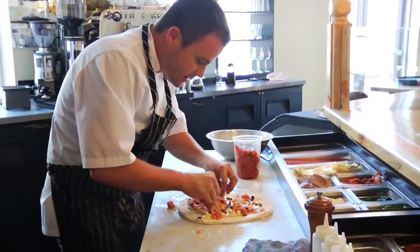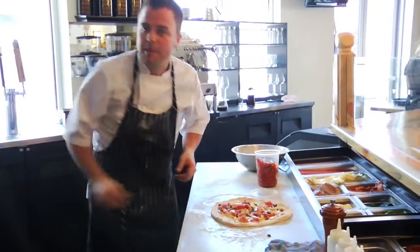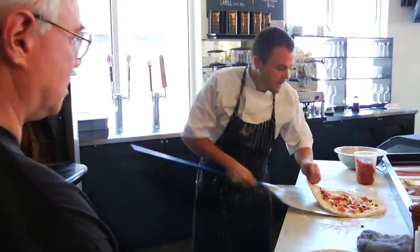So we're adding our speck and our prosciutto. When you're cooking it instead of putting it on afterwards like they do in a lot of pizzerias, you're actually almost turning it into like bacon. It is — and it's real nice because those oils come out of the prosciutto, come out of the speck.